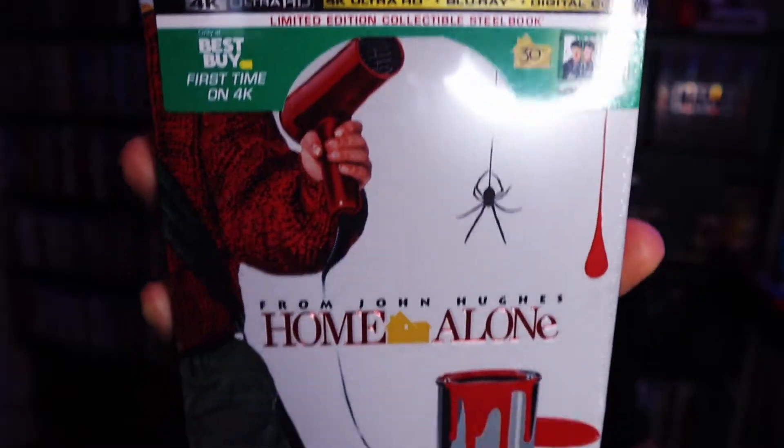So I just went ahead and ordered these online to make sure I could actually get a copy. On 4K for the first time: Home Alone. And next we have Hocus Pocus. I do have both of these on Blu-ray already but I wanted to upgrade to 4K, and plus these steelbooks are pretty cool.